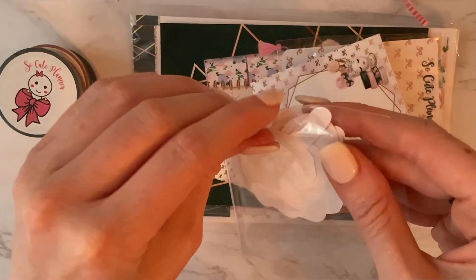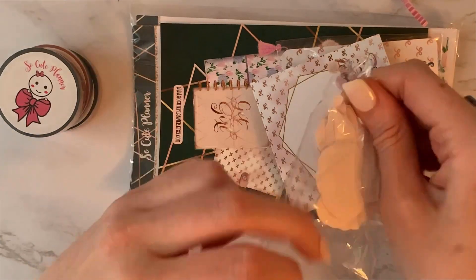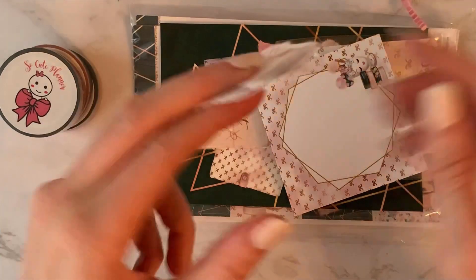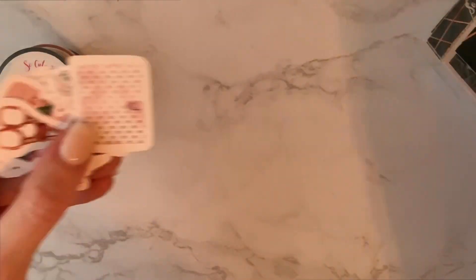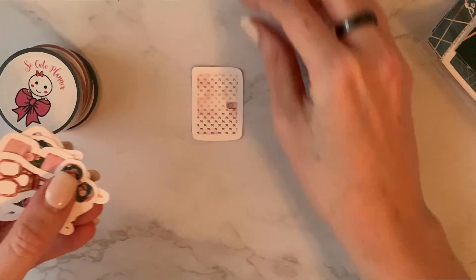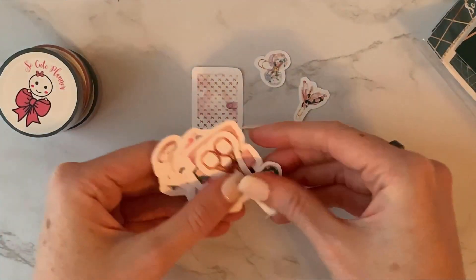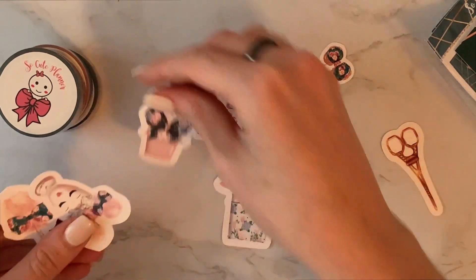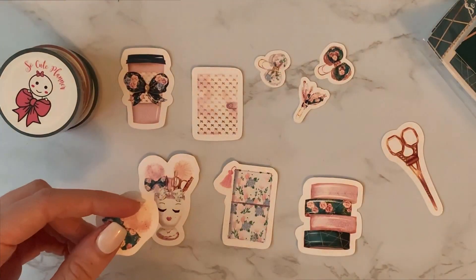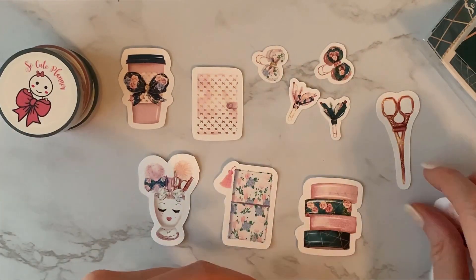This looks like little die cuts. I did not get die cuts last month, I believe. I don't normally use them, but I might just start — especially if I use them as deco in the kit, it could be really cute. Let me just spread these out so you can kind of see what I got. Yeah, some of these are super cute, like these little paper clips and things I could use.